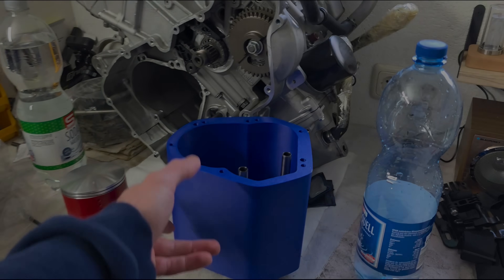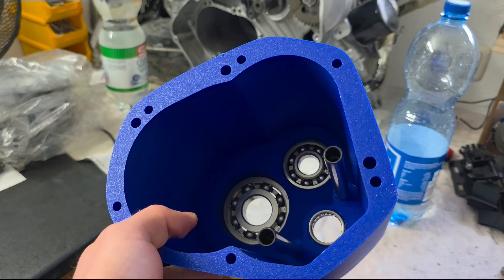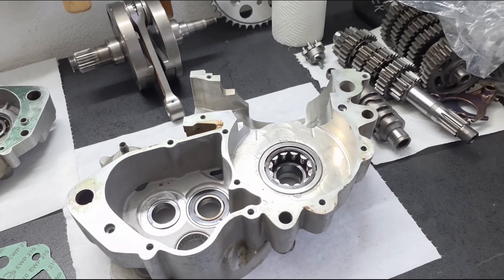As you saw in my last video about the V-twin project, I finished the whole gearbox and all the surfaces I needed to know, and the next thing is to actually make the crank housing.